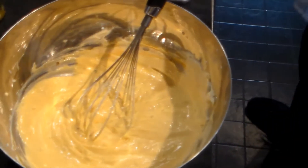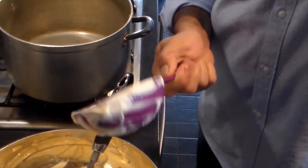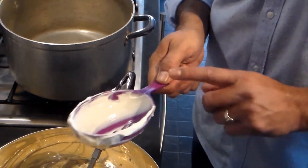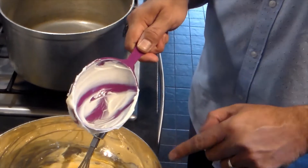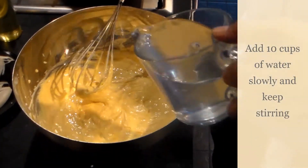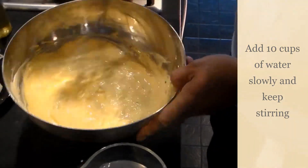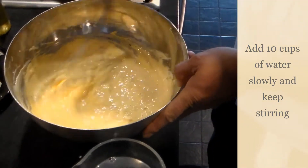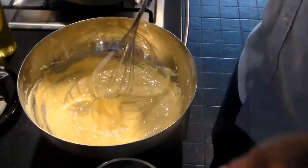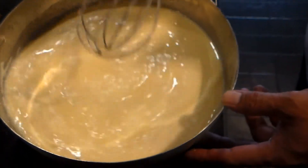Now, if you remember, I actually took three cups of yogurt. What we're going to do is add 10 cups of water into the liquid to make it thinner. You have to add it very slowly, keep on adding water and keep on stirring so it doesn't form any lumps. That's my 10 cups of water added — look at how thin this liquid is.